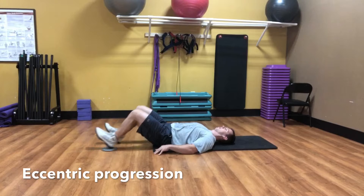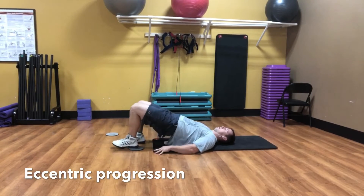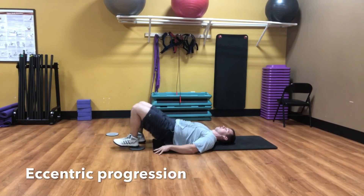Same idea — you elongate; in this case the left side is going through the eccentric. You help it back up with the right leg, remove the right leg, and then go back into the eccentric.